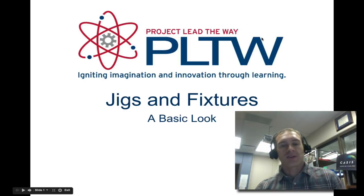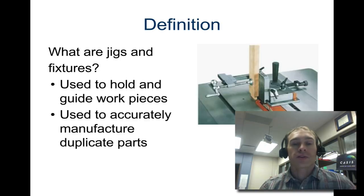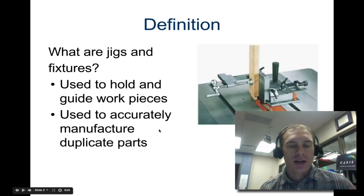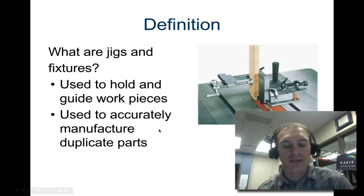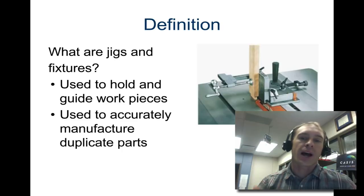We're going to take a quick look at jigs and fixtures as we get into the milling machine unit. We'll first look at the definitions. They're used to hold and guide work pieces and accurately manufacture duplicate parts. A jig is a device that holds and locates a piece of work and guides the tool — it will hold the piece of work and guide the tool.